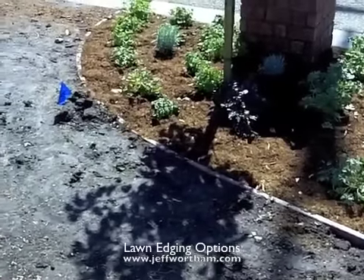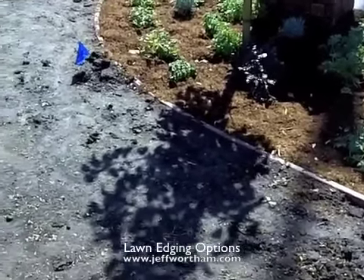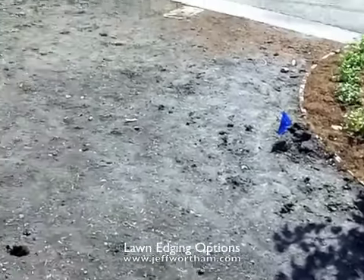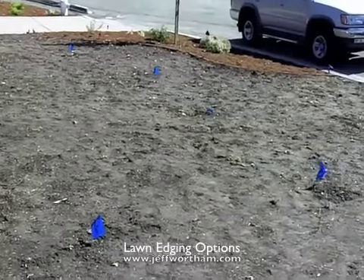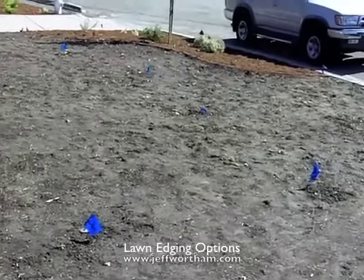You can see it here used for a little bed running around the edge. They're about to put the sod down on this project, so you can kind of see the layout of how these planting beds have been defined.